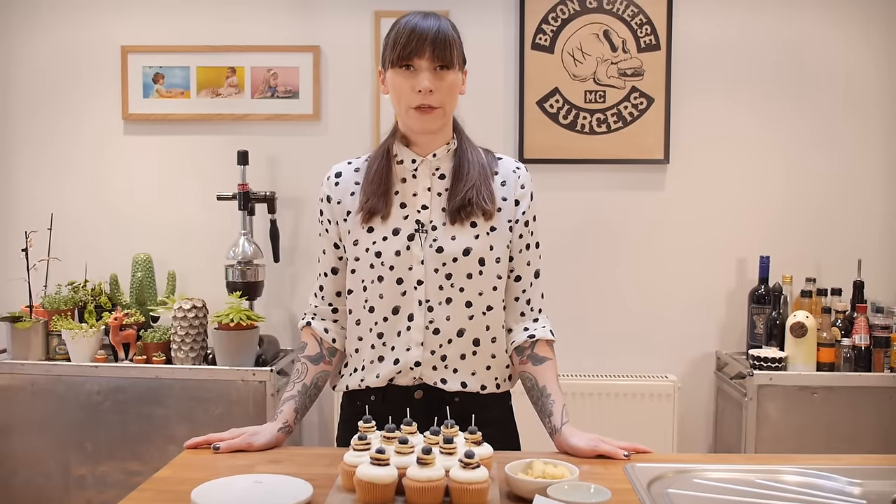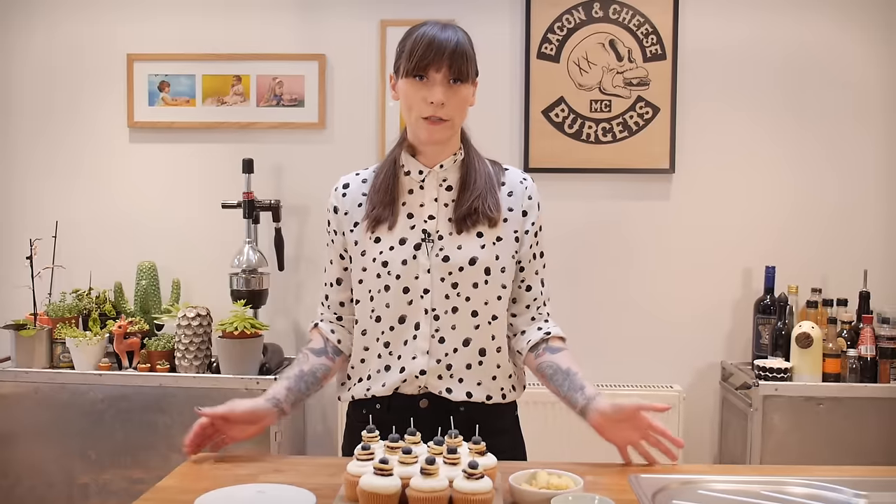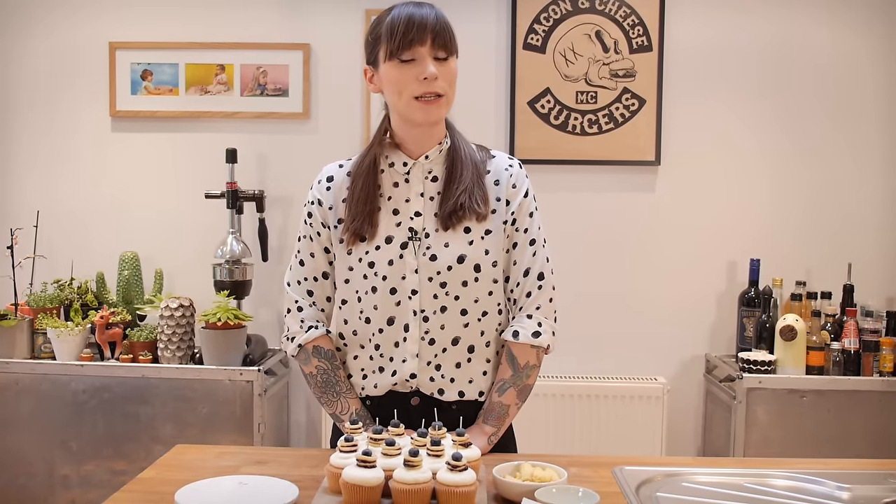Thanks so much for watching and thanks again to Squarespace for supporting this video. If you're confused by computers and code but want to create a website — maybe you've started your own baking business and want to showcase your ideas — go and check Squarespace out. They make building websites, online stores, and domains really easy with award-winning designer templates and 24/7 customer service. There's a free trial at squarespace.com, and if you enter the offer code Gemma you'll get 10% off your first purchase. Go and make your next move at Squarespace.